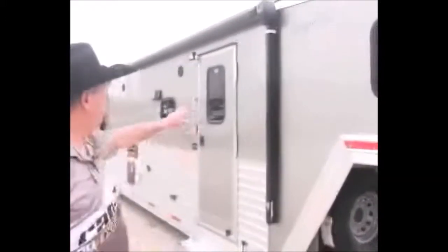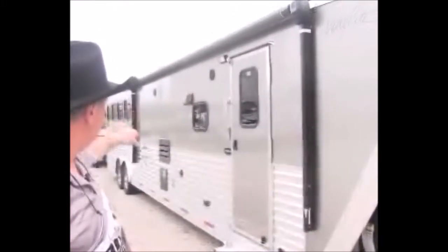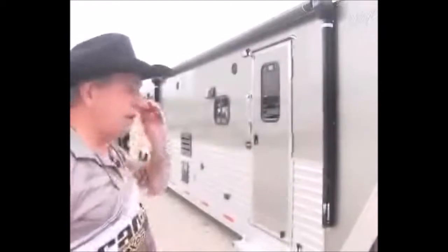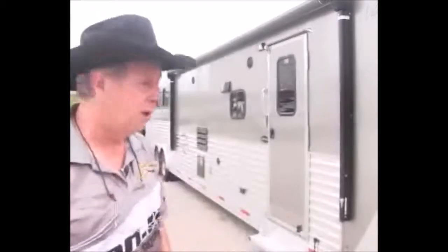This particular trailer has got a power awning on it. It's got your step, your outside light, your indoor and outdoor speakers — everything trimmed in black. So it's very pleasing to the eye. This trailer's pretty impressive. We'll take you inside and you'll see what I'm talking about.